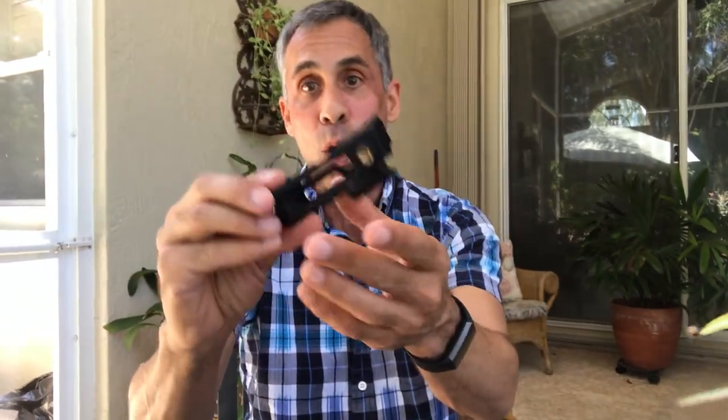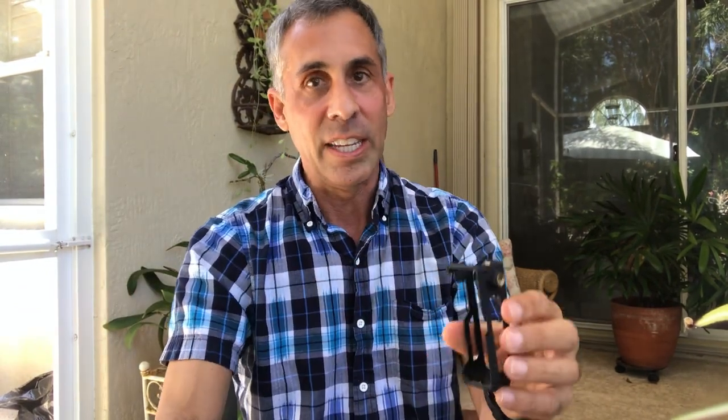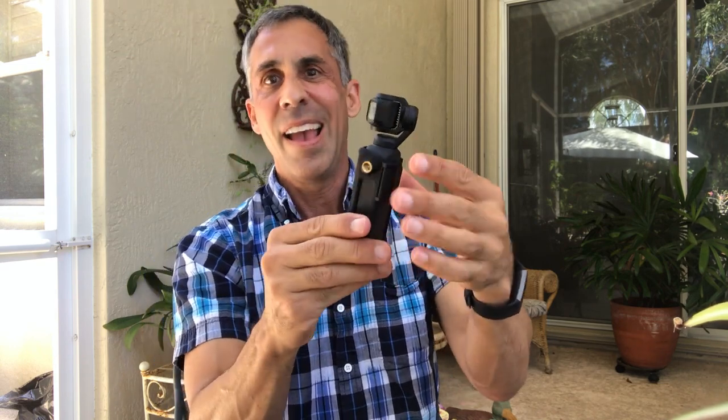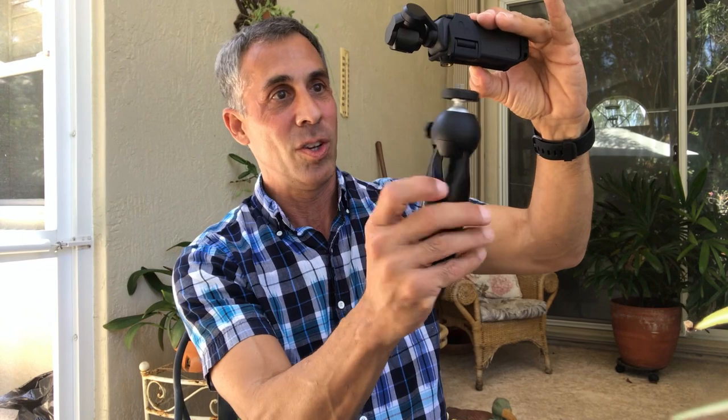First up, this was my first purchase — it is the PolarPro tripod mount. It's like this little cage: the Osmo Pocket fits right inside, secures in the back with a little door and groove that locks in place. It has a tripod mount right here and also one on the side, which I've been finding is perfect when I have it attached to my tripod — great for Instagram Stories or IGTV.